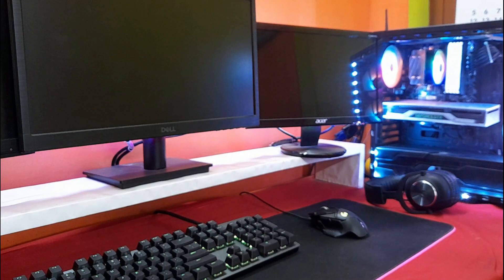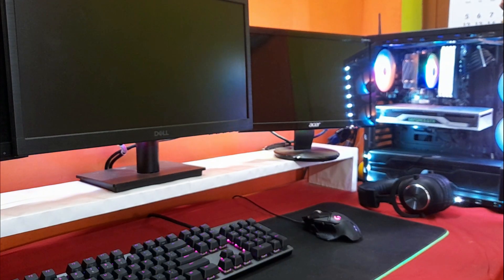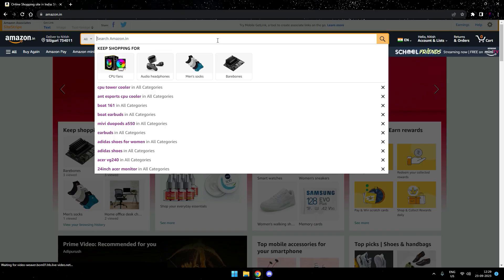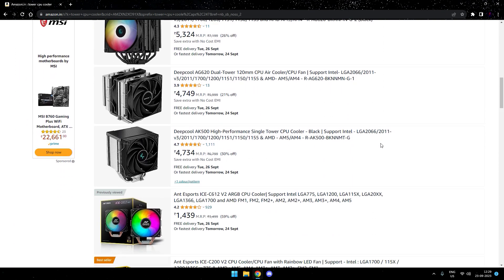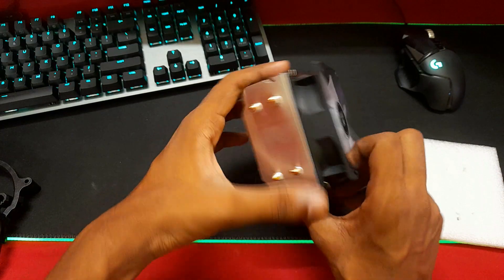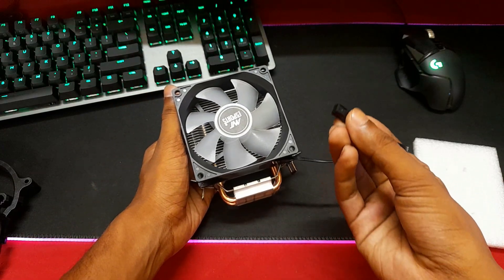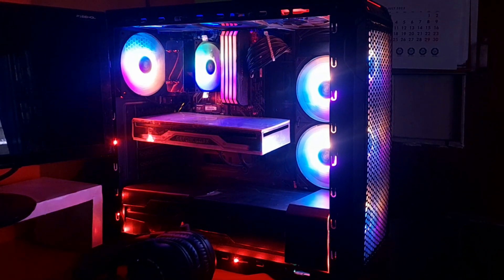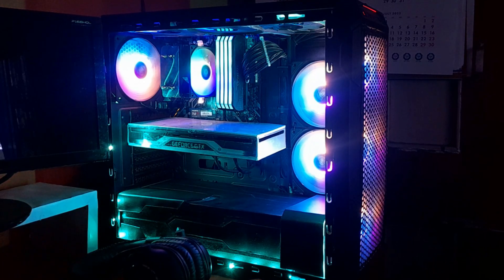Coming to the conclusion — should you buy this cooler? My answer is a big yes. You are not even paying the equivalent of $10 and you get a 10-degree drop. Other CPU coolers from top brands will cost at least Rs. 2000, and for Rs. 600 this cooler is actually worth it. The build quality is decent — not great, not bad. I'll give it a thumbs up. If you're looking to buy one, check the link in the description as it might get you a discount as well.